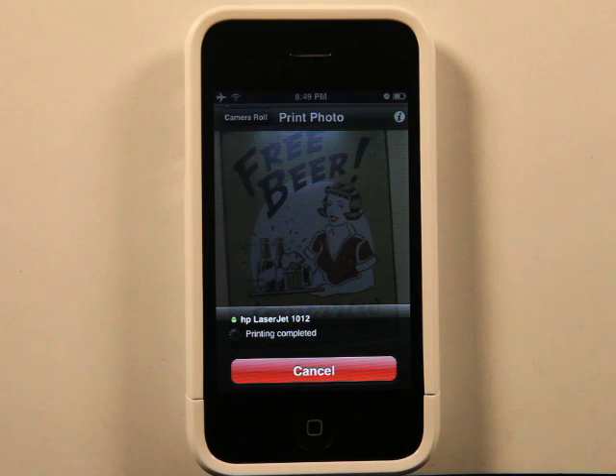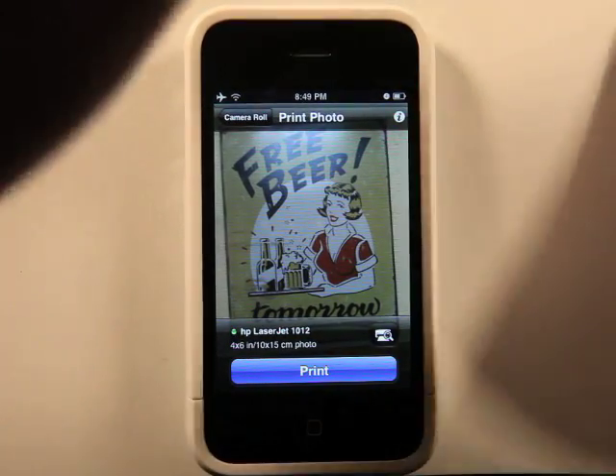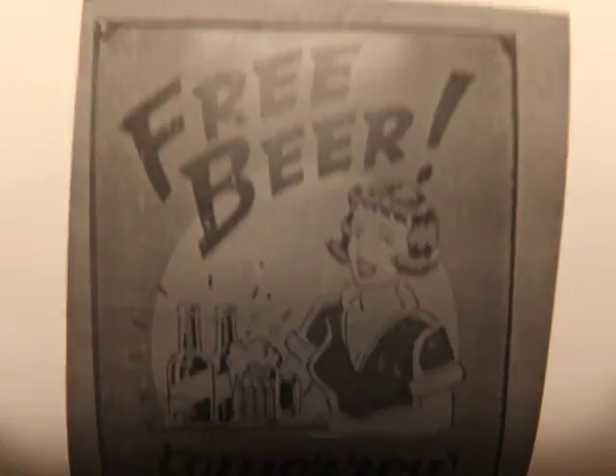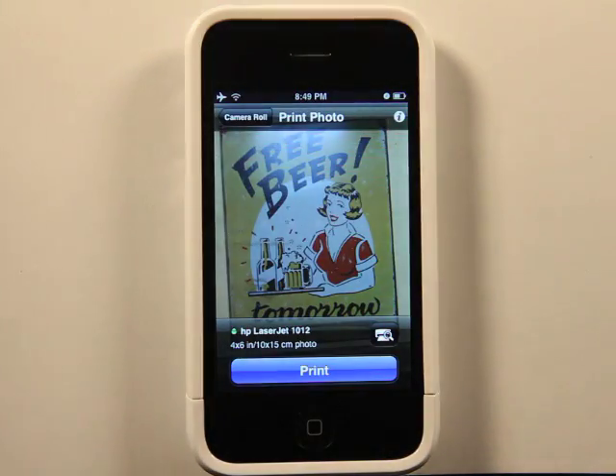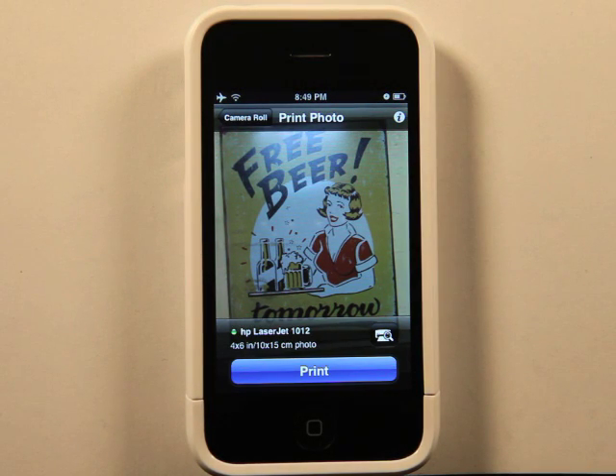I think this is really cool because you take a picture as long as you're connected to that Wi-Fi network. And there we are — it's actually a pretty large image. And for my black and white old laser jet printer, not bad quality.